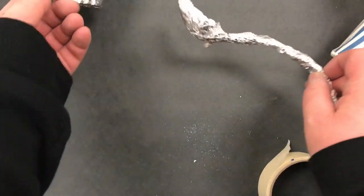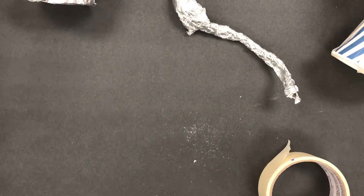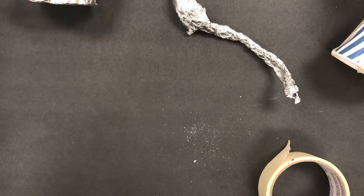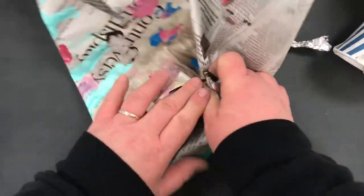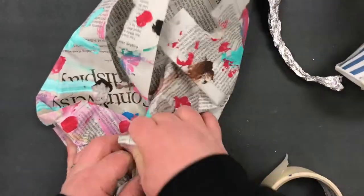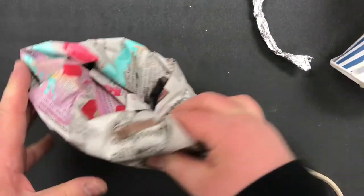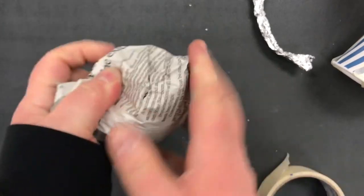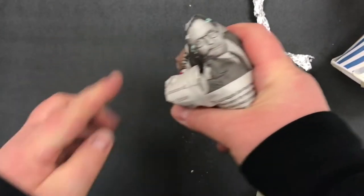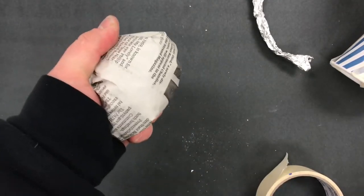Here's my sundae cup and I now need to make the ice cream. I'm going to take the edge of my newspaper and fold it into the middle. Newspaper has four corners — each corner gets folded into the middle. You're not just randomly crumpling it up; you're crumpling it towards the middle. And what ends up happening is you have this nice round piece of newspaper.